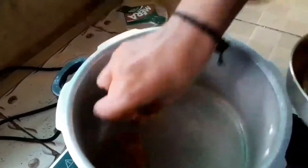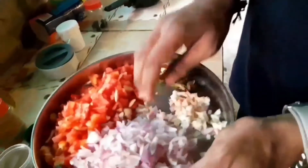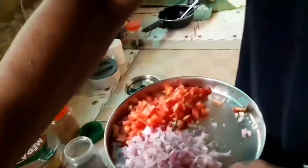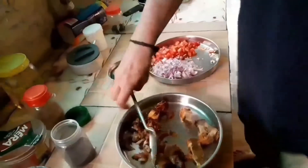Now add a size. It is the size of the pan. If we add a pan, we will add it to the pan. Add it to the pan.